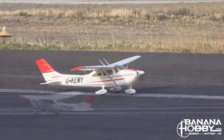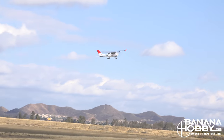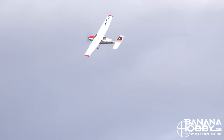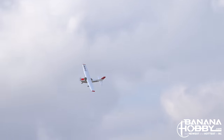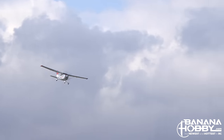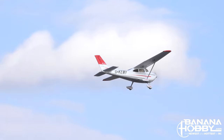The Skytrainer easily lifts off the ground and has a rather short takeoff roll even without flaps and at about 50% power. It's a really nice looking plane in the sky, has a very scale look to it, and is very stable even with a few bumps in the air.